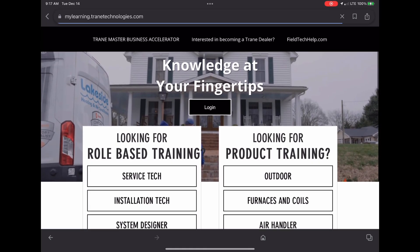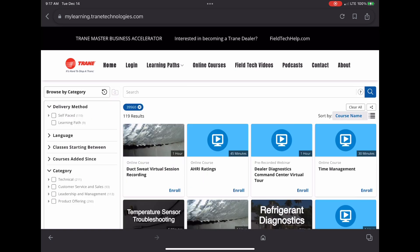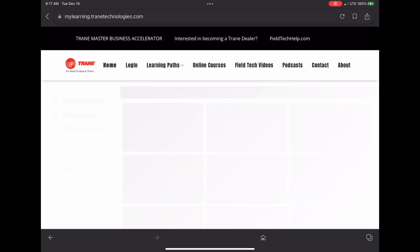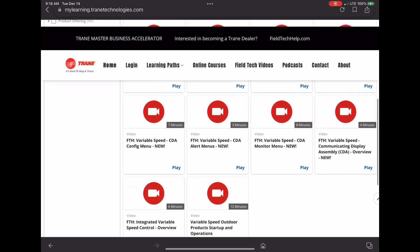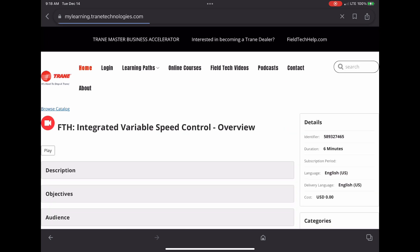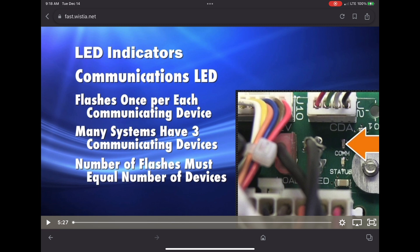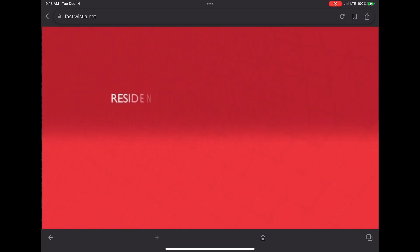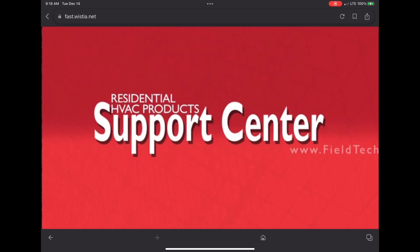What I did here: I click on service tech, then I go over to field tech videos — variable speed — and it pulls up some very good videos that help you work on these things. I didn't know about these resources until just yesterday, and they're very helpful. I've been watching videos and reading manuals. You know what they say — never stop learning, read the manual. And if there are other resources, you can reach out to that Trane tech phone number and get help, and they can help lead you to this.